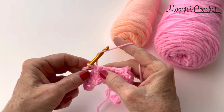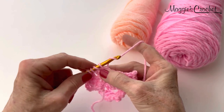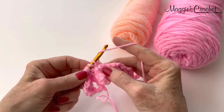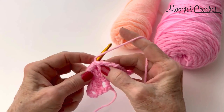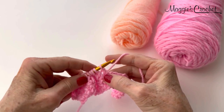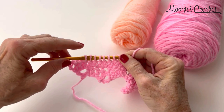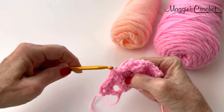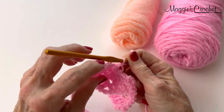Pull up a loop and draw through 2, yarn over, insert your hook, draw up a loop, draw through 2, and just keep doing the same thing. It's like keeping the last loop of a half double crochet on your hook. When I went into all 7 and kept the last loop of the stitch on my hook, I will have 8 loops on my hook. I yarn over and draw through all 8 loops. Then I will chain 1, and that's referred to as the eye of the cluster stitch right there.